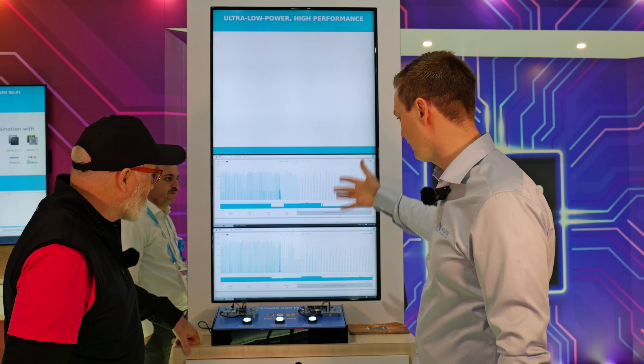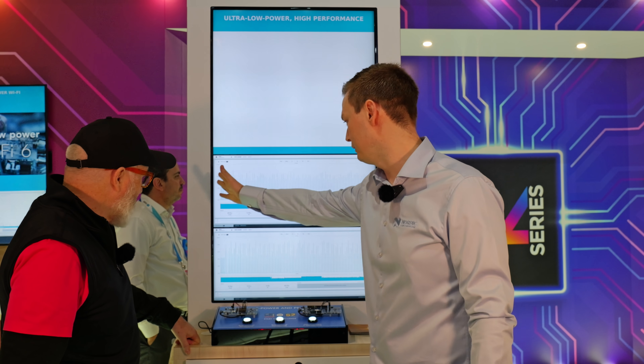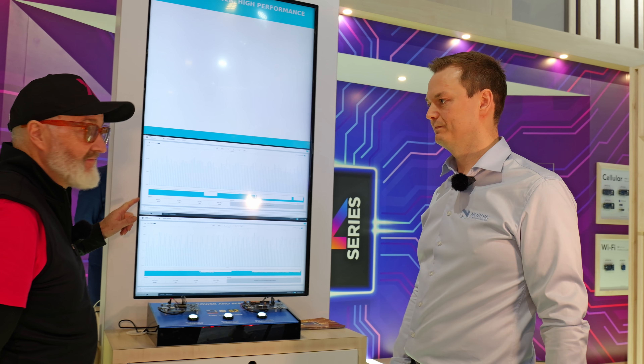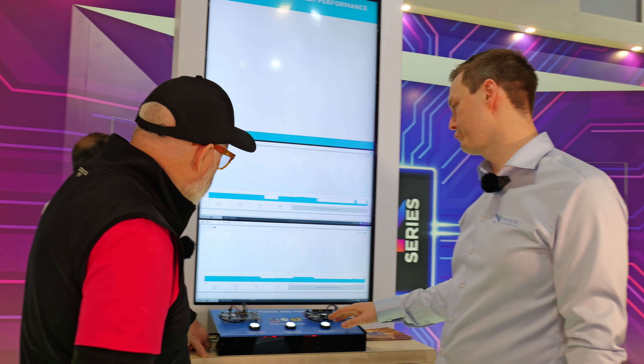We can compare the current consumption in the connection state as well. That's approximately half — actually two thirds. Approximately two thirds.